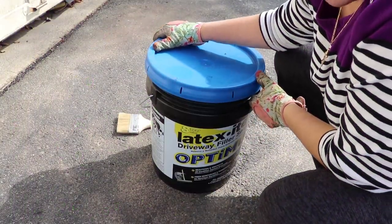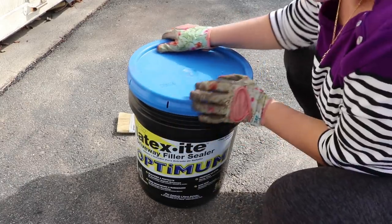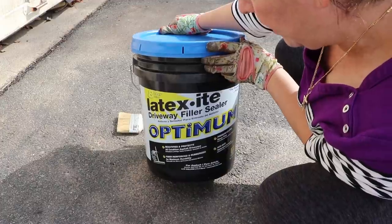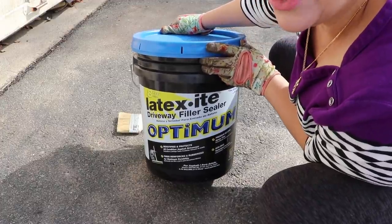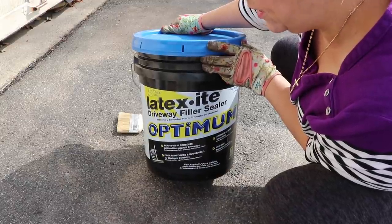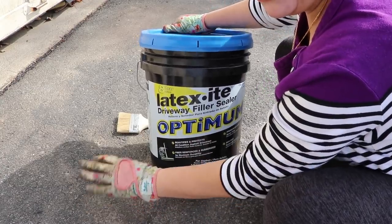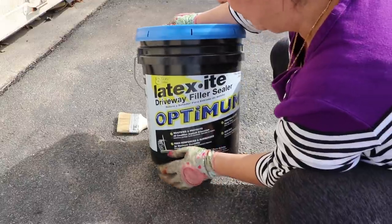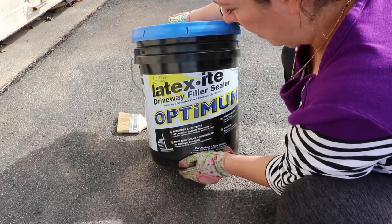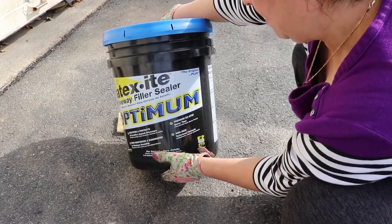To do the job I got 25 gallons - five of these. I may have too much, but I'll keep it for next time. This is called latex light driveway filler and sealer. It's not just a sealer, it's a filler as well so it's a little bit thicker - hence the reason you need a squeegee. It's going to fill in all the little ripples on the driveway. This one says it's good for 8 years, though I've read online you're supposed to do this every 3 years.